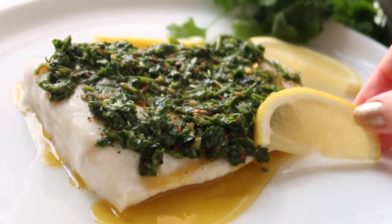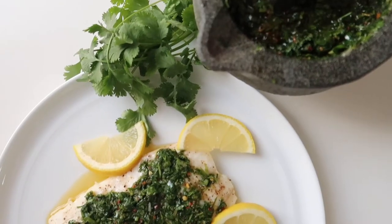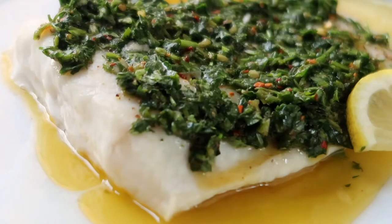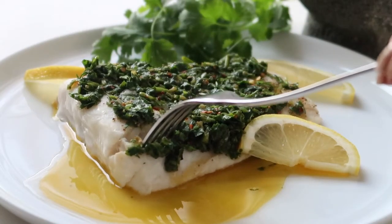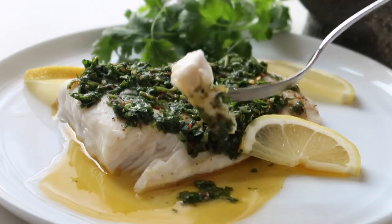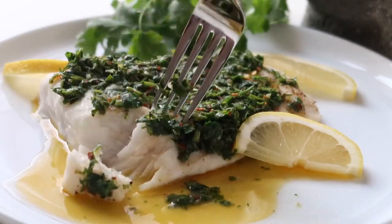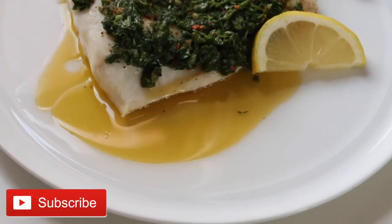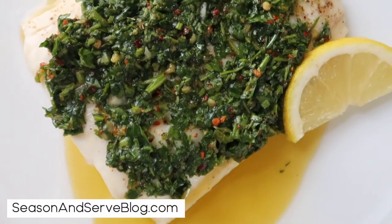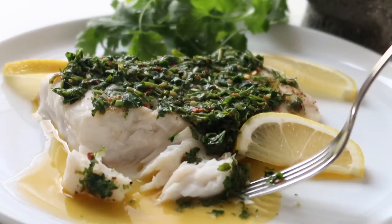As a final garnish I like to add a few slices of fresh lemon, and that is it. In under 30 minutes you have a delicious baked lingcod with chimichurri. I hope that you enjoy this healthy and easy baked lingcod with chimichurri sauce this season. For more delicious seasonal recipes hit that red subscribe button below and also check out my food blog and Instagram for more recipe ideas. Thanks again for watching and I'll see you in my next video.